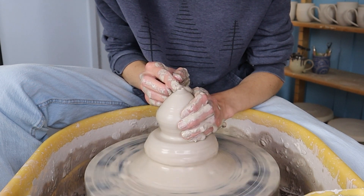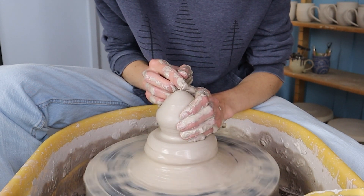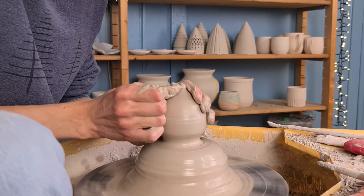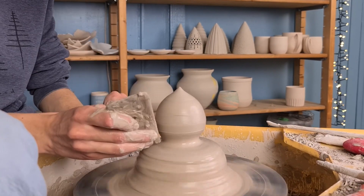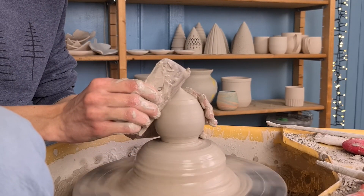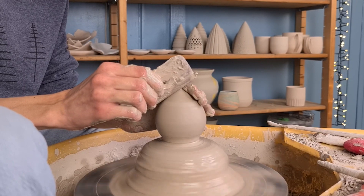I slowly press the clay all the way down to the top until the clay attaches to itself. The top of the ball was not fully centered so I pushed some clay off of the top with my thumb. To make the shape extra fluent and to get rid of the slip I went over it with a wooden rib. Then the ball is finished.